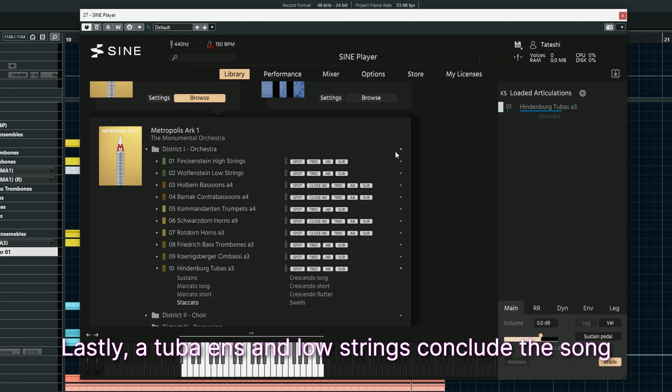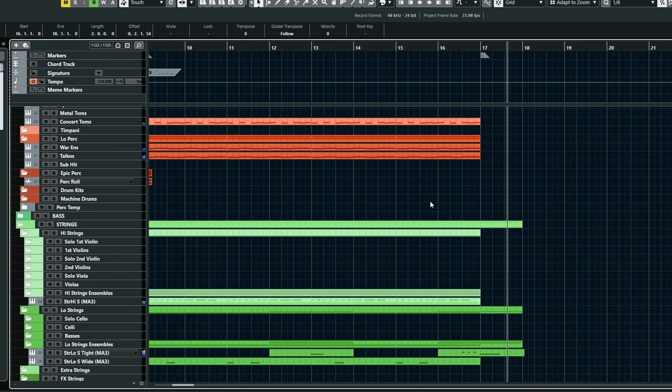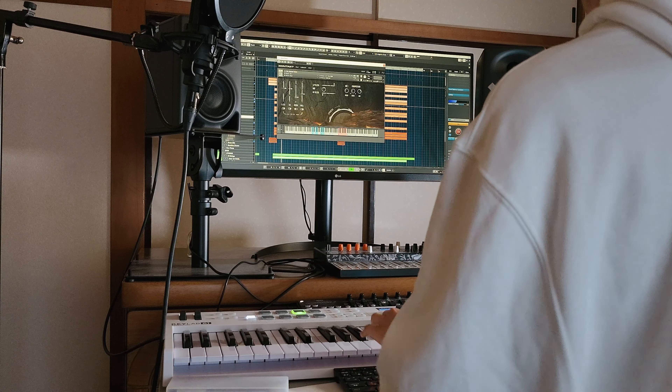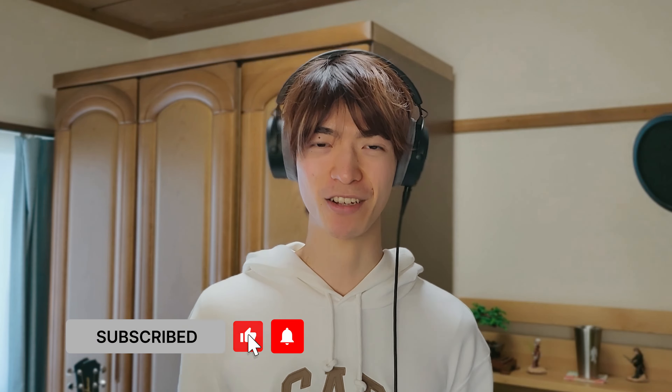Lastly, a tube ensemble and low strings conclude the song. So grab your copy of Epic Percussion 2 while you can. Please hit like and subscribe for more exciting content. Thank you so much for watching till the end. If you can dream it, you can produce it.